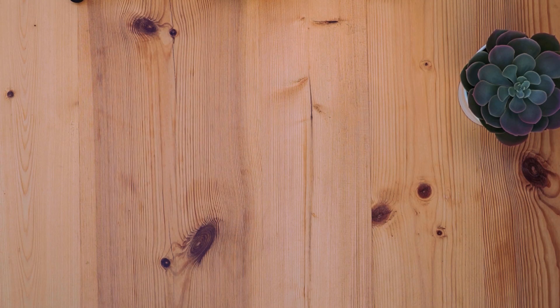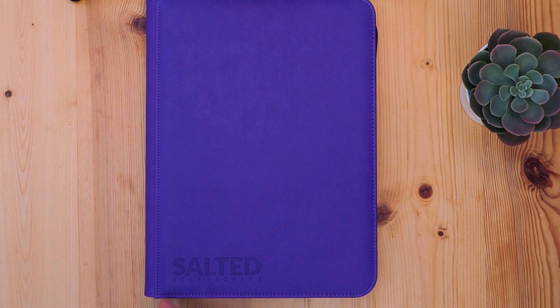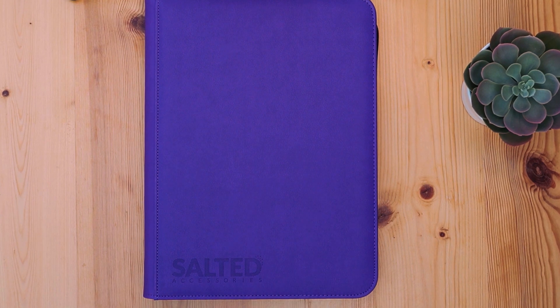Kicking off with the Base Violet, the first thing you'll notice is that beautiful vibrant purple on the front and the back. This wrap goes all the way around the edges — it's quite a hefty binder, so it definitely fits into the premium end of the market. On the front we have the Salted Accessories logo in the bottom corner, and on the back there's also a centralized logo — just the Salted 'S' with salt speckles on it.